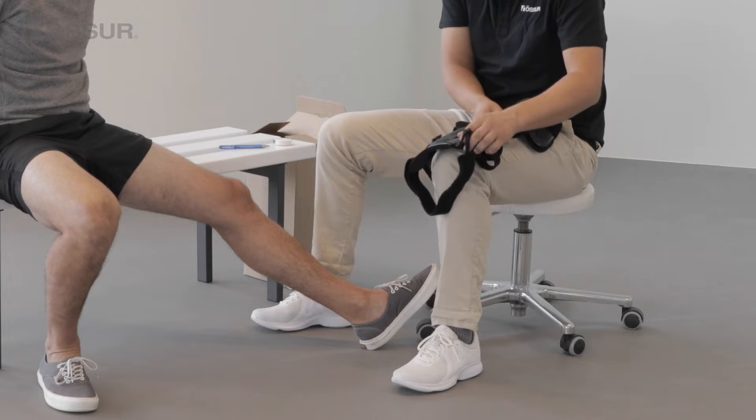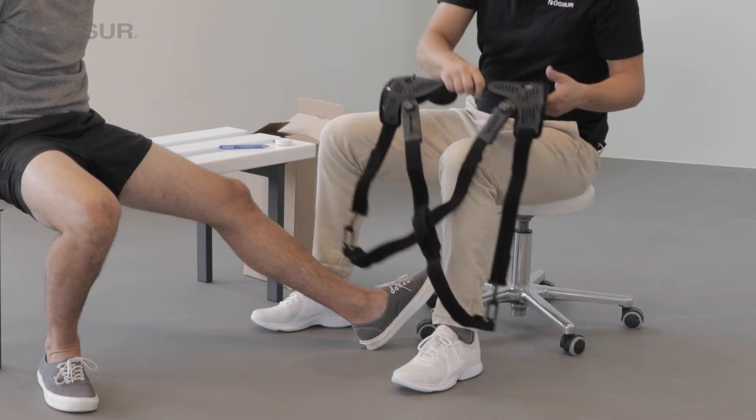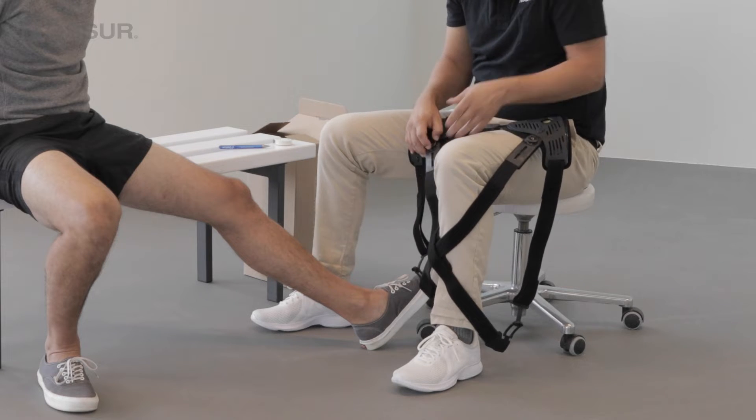Open the upper and lower quick fit buckles. Turn both smart dosing dials until the blue indicators are at the lowest setting.